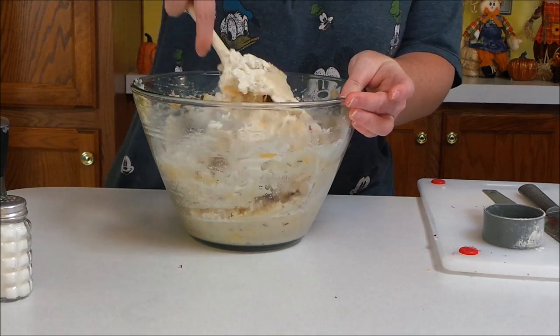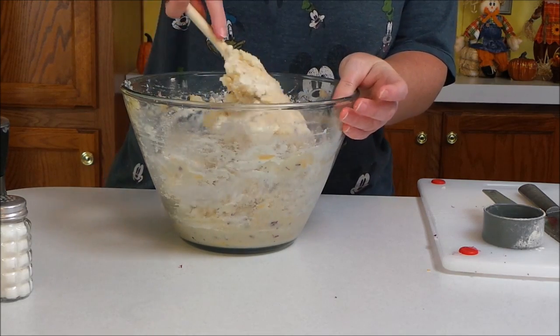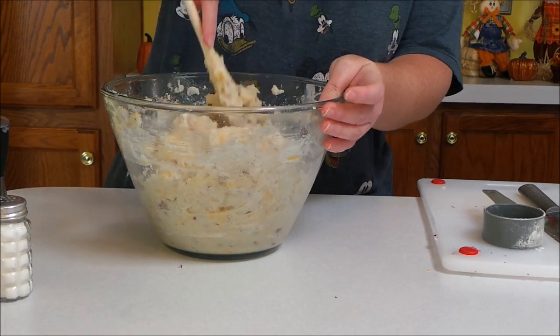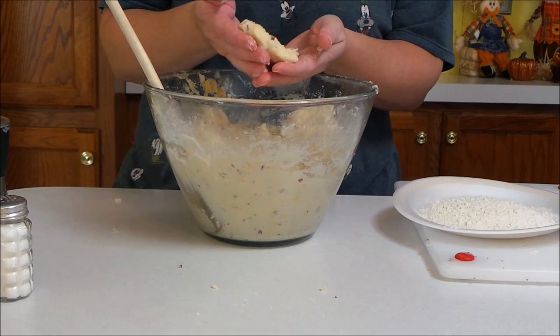You don't want the mashed potatoes to feel super wet and loose — you want them to be thick because we're going to make patties out of these, or you could make little balls out of them. When you feel like your potatoes are at the right consistency to mold them into a patty, go ahead and do that.